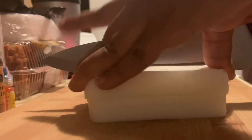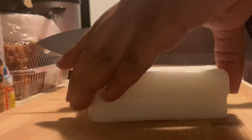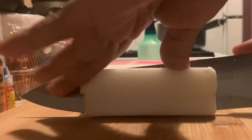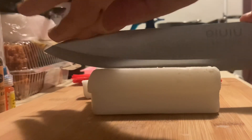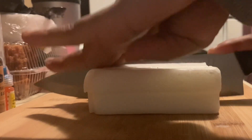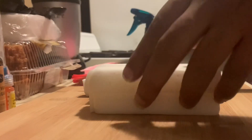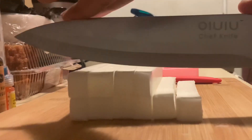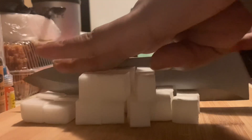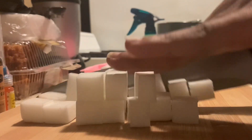The first thing we're going to do is start cutting up our soap base into small squares or cubes so that we can put it in our double boiler and begin melting. Before you begin this process, make sure you've already started preheating your double boiler so that once you finish cutting, you can start adding the cubes right away.